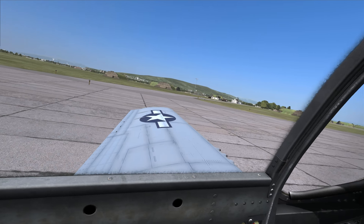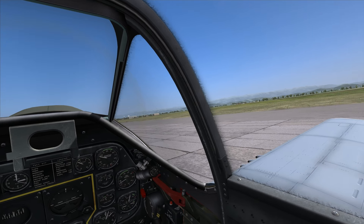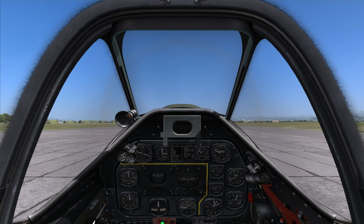Hello and welcome to my second video tutorial for TF51D. Today I will try to talk a bit about taking off in this toothless Mustang.